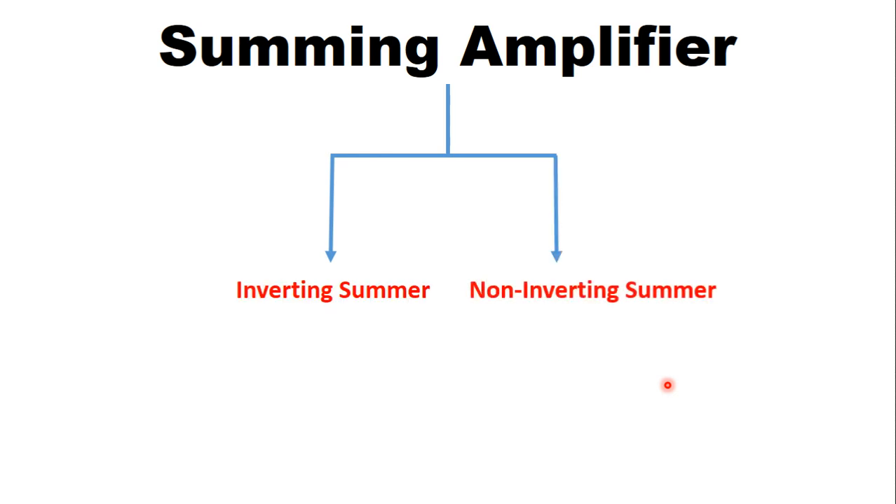Next is types of summing amplifier. There are two types of summing amplifier: one is inverting summer and another one is non-inverting summer.